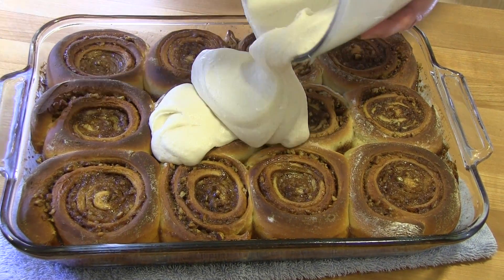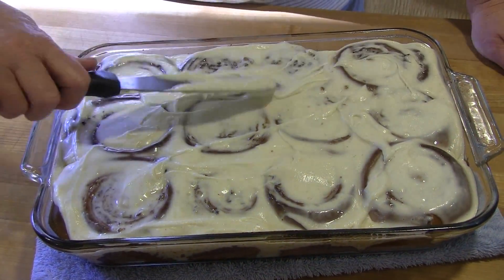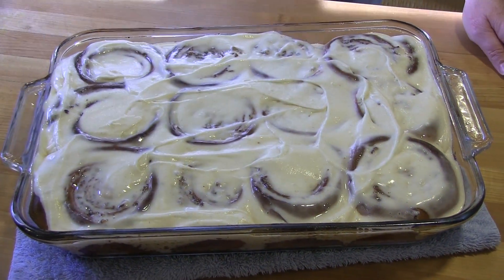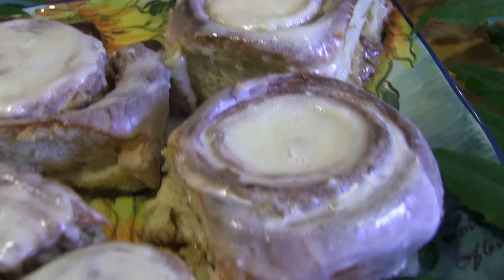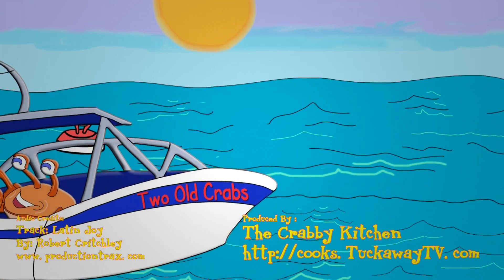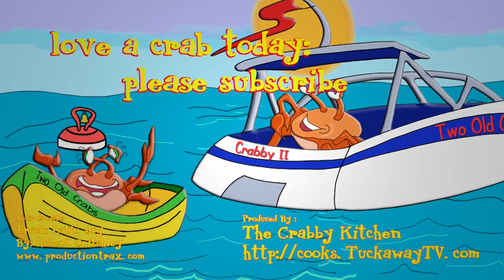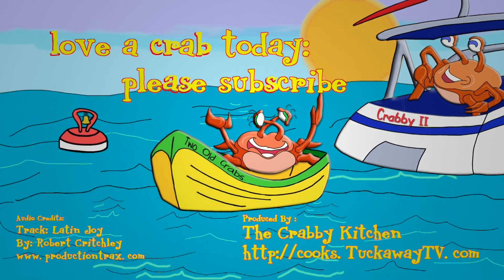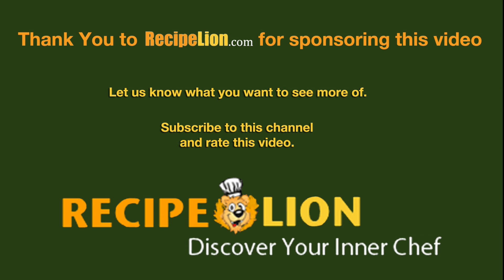Frost the rolls and be sure to pick your favorite one before someone else gets it. Thank you to RecipeLion.com for sponsoring this video. Please subscribe to the channel to get more great recipes.